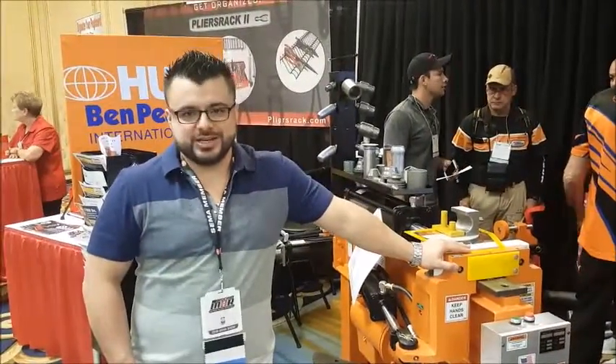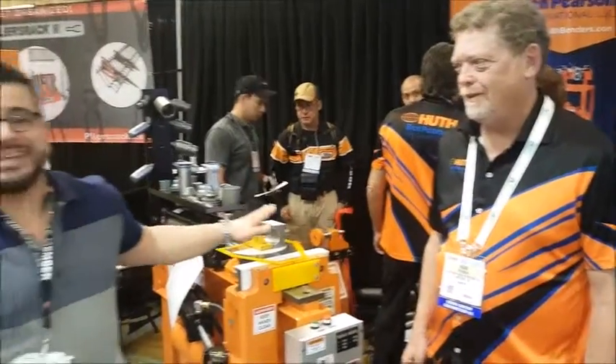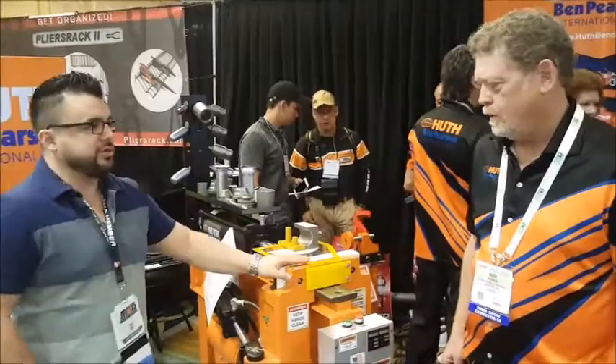Here we are again at the Hooth Bend Pearson International with Mark from Hooth, and we want to talk about the HP-10 type bender. Mark, tell us a little bit about the HP-10.